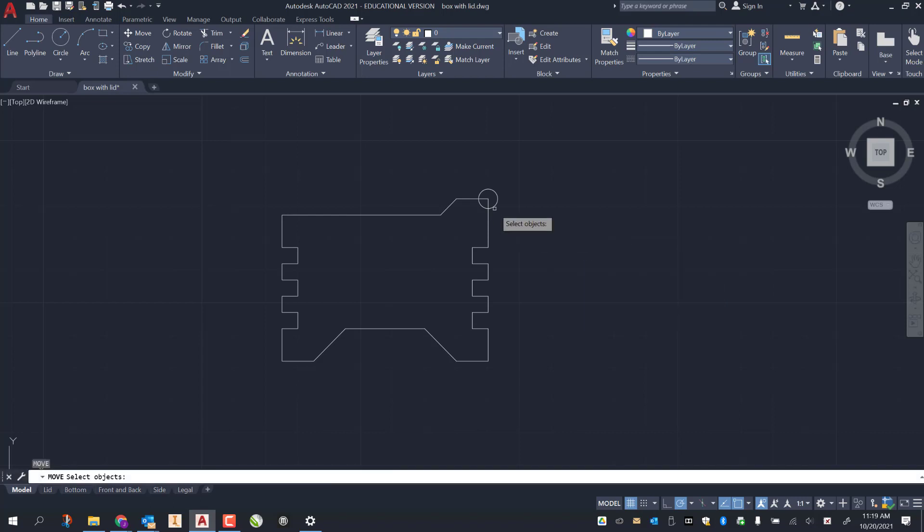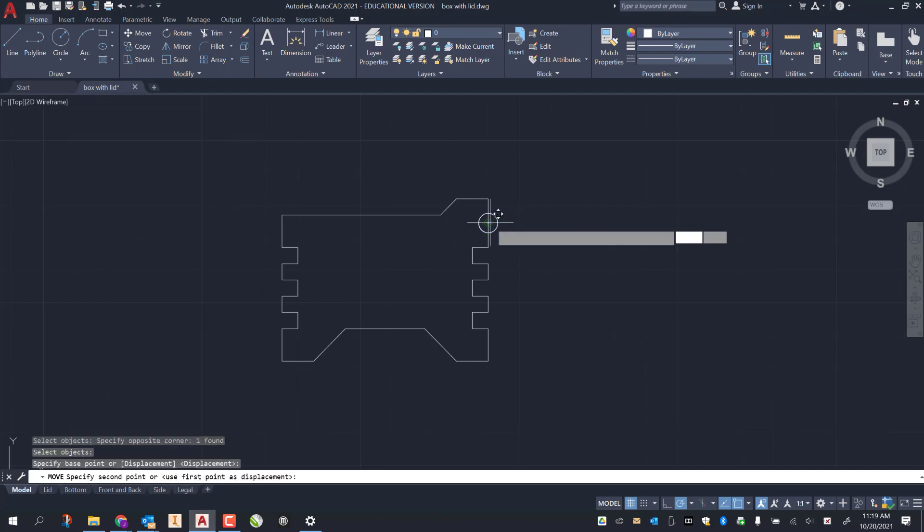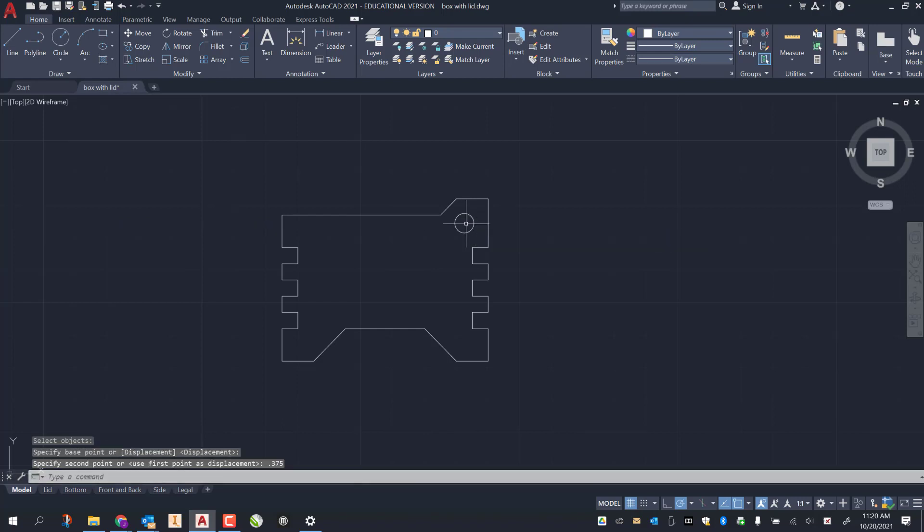Now I move the circle: M enter, grab the circle, right click, grab it from the center, move it down 0.375 enter. That moves it down three-eighths of an inch. Then M enter again, select, right click, slide it over with my polar axis lit up in green — 0.375 enter. There is my circle.